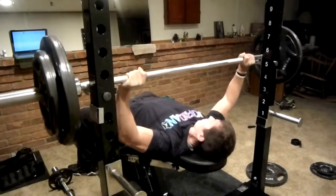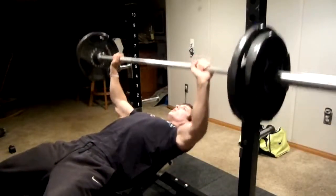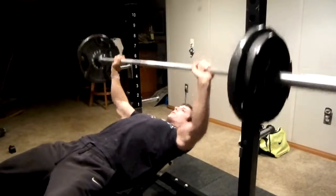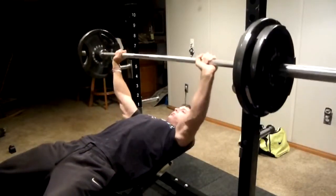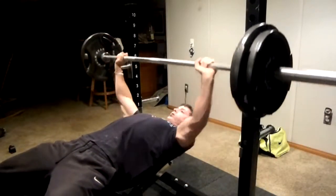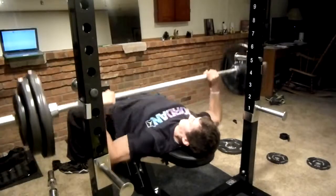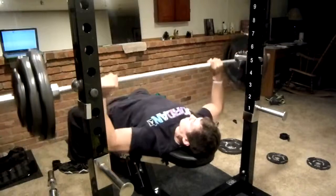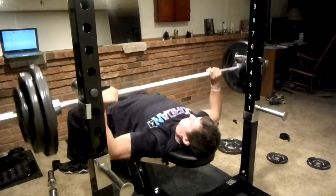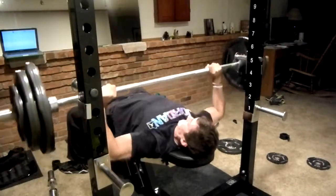You can tell that I am not completely locking out at the top — I am going just before lockout, trying to keep that constant tension on the chest. It's a difficult thing to do, especially with such limited time in between sets. My chest was burning so bad, extremely bad, and I was getting fatigued very fast. I think I only did two reps on the last set.